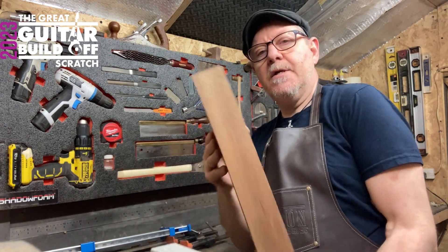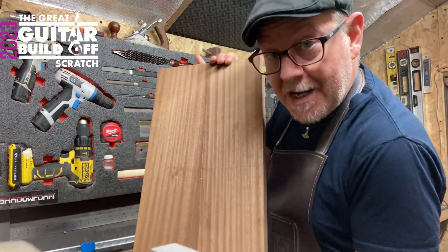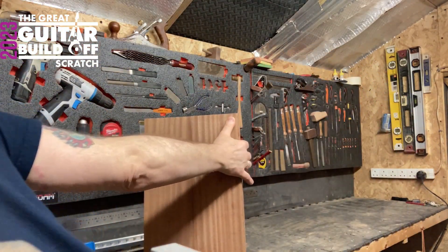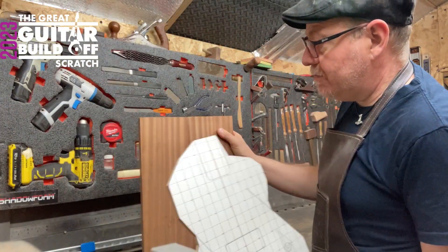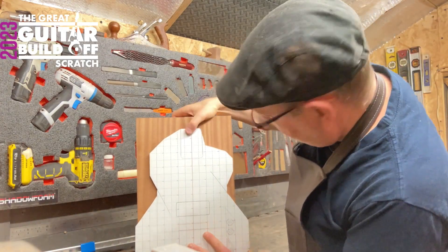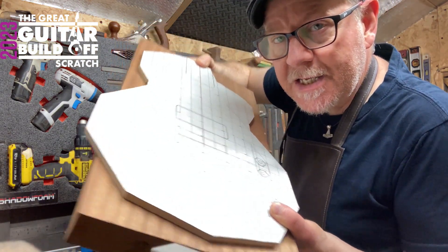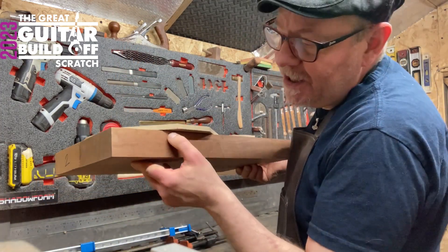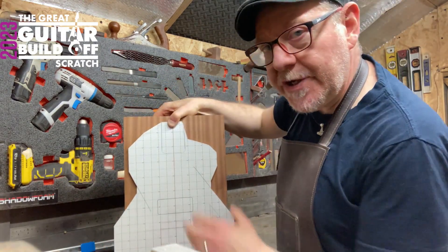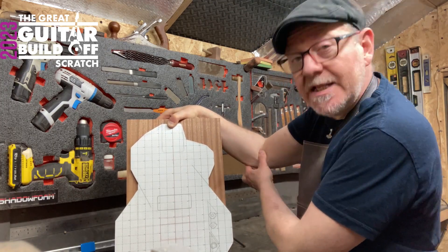Yeah, nice and straight. You could make a small guitar body out of that, but I need to get this body template on there. At the moment it's just sitting on either side — you can see the side sticking out — and it just needs a little bit gluing on here and here. So I'm going to glue some wings on it and let that dry overnight.